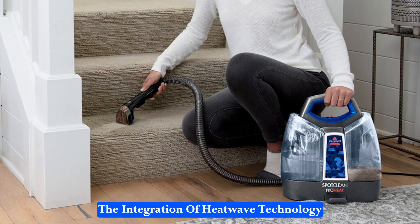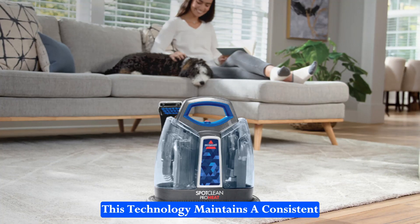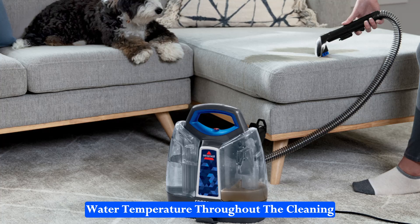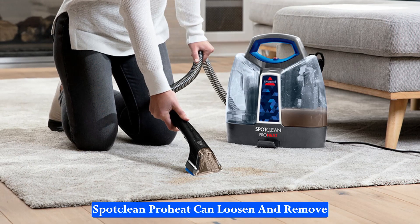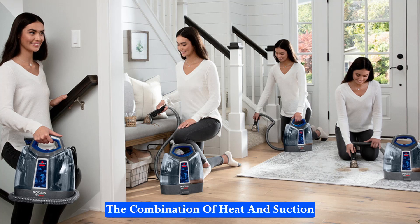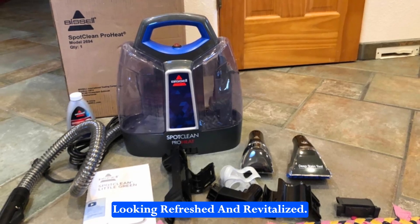The integration of HeatWave technology sets the SpotClean ProHeat apart from many other portable carpet cleaners. This technology maintains a consistent water temperature throughout the cleaning process, ensuring optimal performance. Coupled with powerful suction, the SpotClean ProHeat can loosen and remove tough spots and stains efficiently. The combination of heat and suction makes it easier to achieve a thorough clean, leaving your carpets looking refreshed and revitalized.